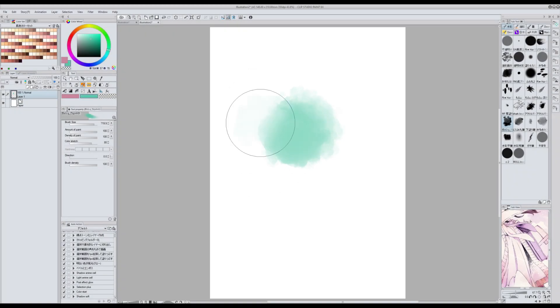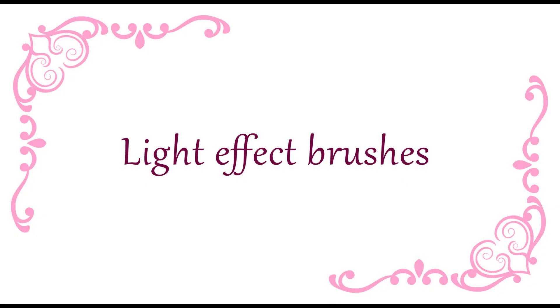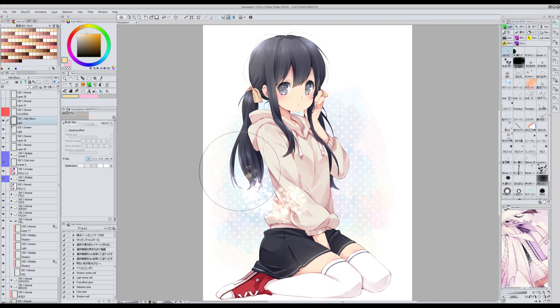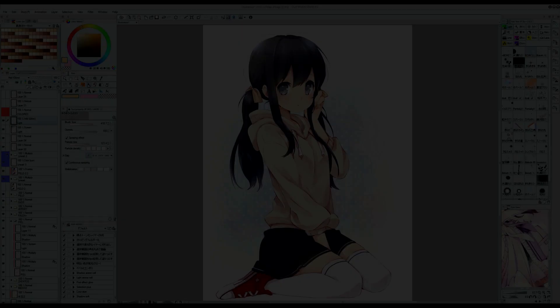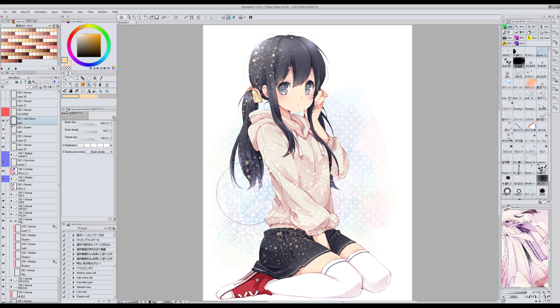Para pintar fondos simples me gusta mucho este pincel que se llama Gashu Ueto, que podéis descargar de assets. Ahora os voy a enseñar algunos de mis pinceles favoritos para efectos de luces. Para estos pinceles el modo de capa va a ser Screen o Add Glow. El primero se llama Bokei Burashi, el segundo se llama Kirakira Fugari, y el último es Bokei Hikari Boyake Burashi, que viene muy bien para fondos.